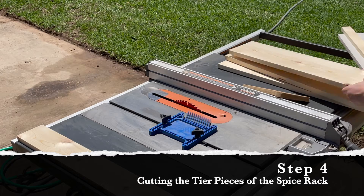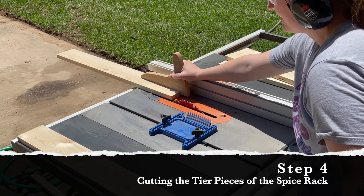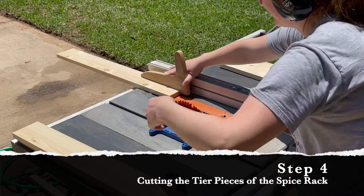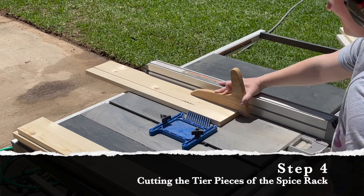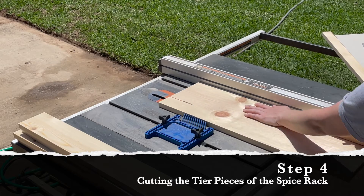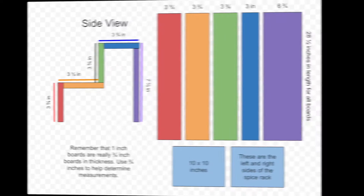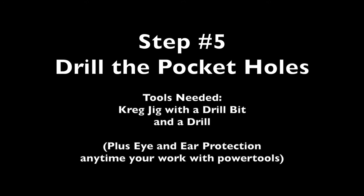All of these boards are just a little too wide for my project, so I called up a friend and asked to borrow his table saw. For the tier pieces, three of the four pieces needed to be three and three-quarter inches, or 3.75 inches wide. The very top tier piece needed to be three inches wide, and the back piece of the spice rack needed to be exactly six and three-quarter inches wide. Here's a quick reminder of those measurements.